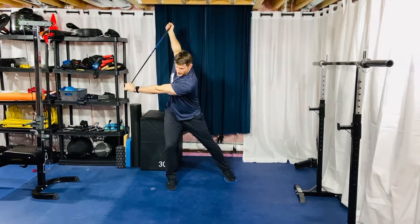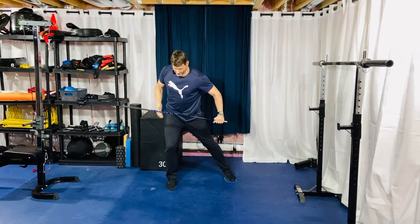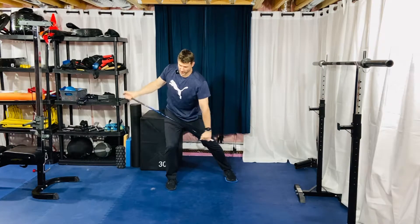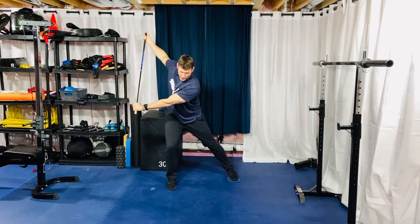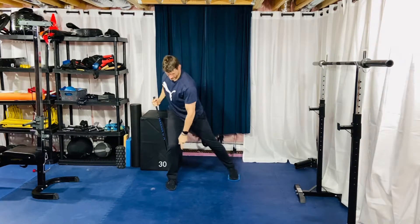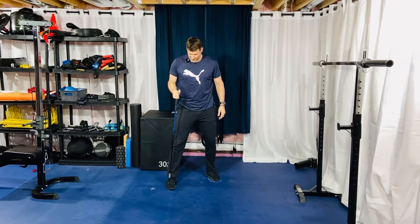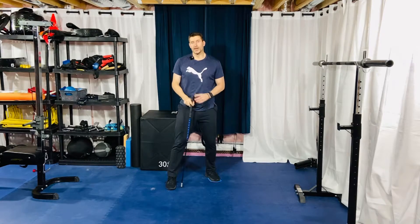As you reach out and rotate with the club, try to stay stacked over the top of the lead leg. What tends to happen is people's center of mass drifts to the middle instead of staying on top of that lead leg. Also try to bias the inside of the foot to engage your adductors.